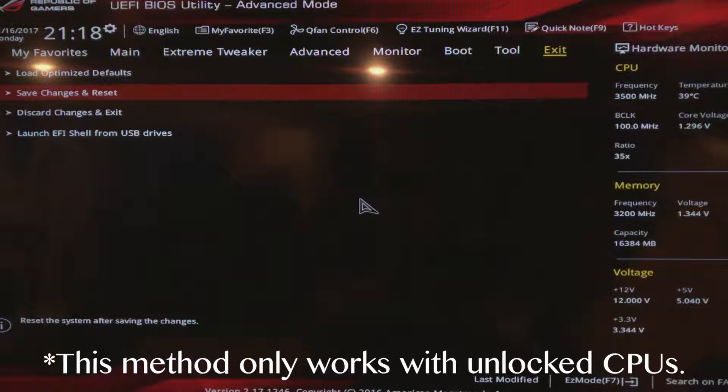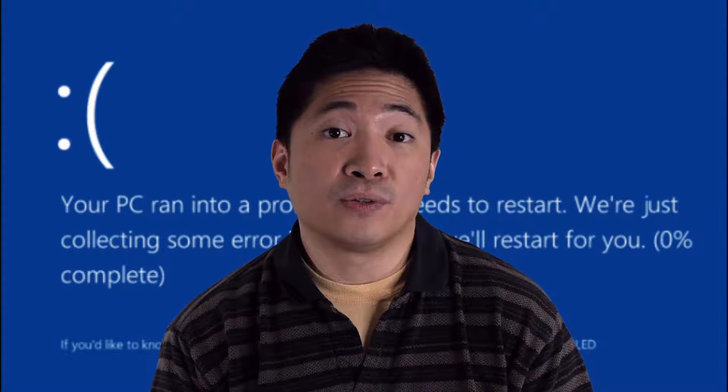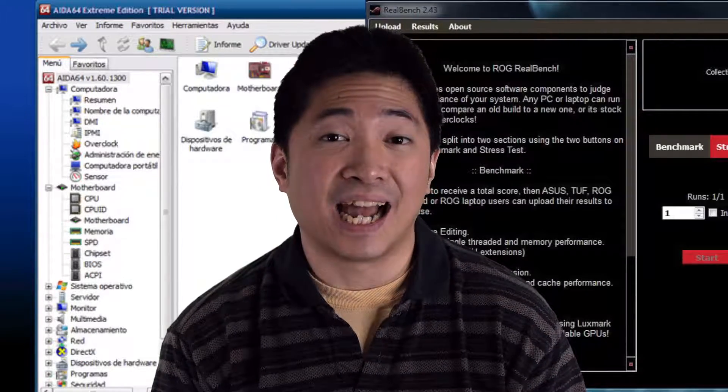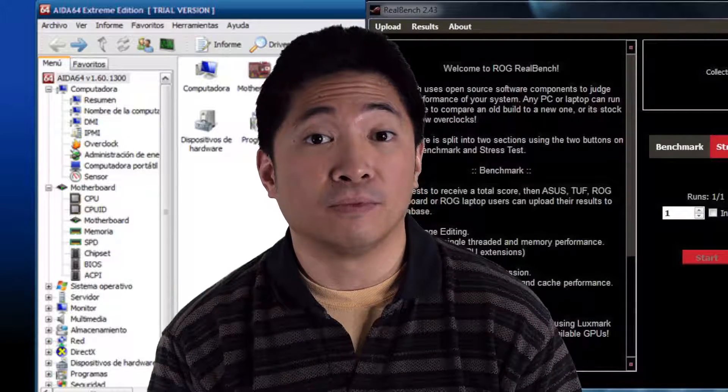Now once you've saved all your settings in the BIOS, there are a few things that you need to do to make sure that your system is stable. The operating system needs to load up, and once it does and you don't encounter any kind of freezing or blue screens, there are a few tests you can run. Certain programs like AIDA64 or RealBench, run for at least an hour, are really good stability tests to make sure that your system is running stable.